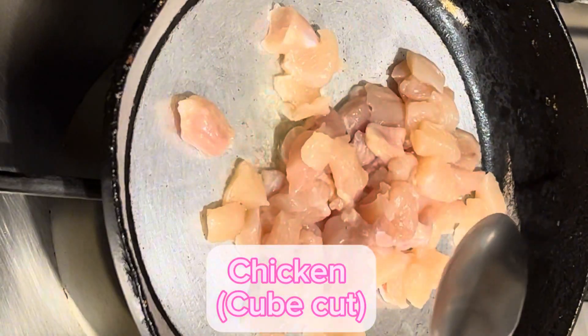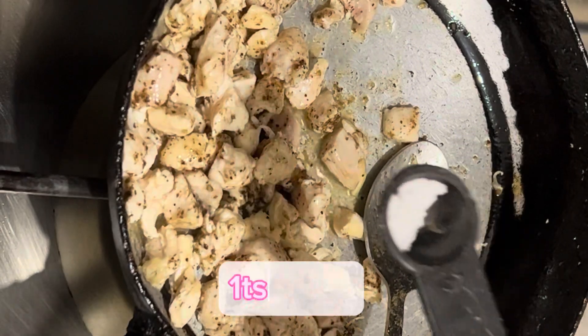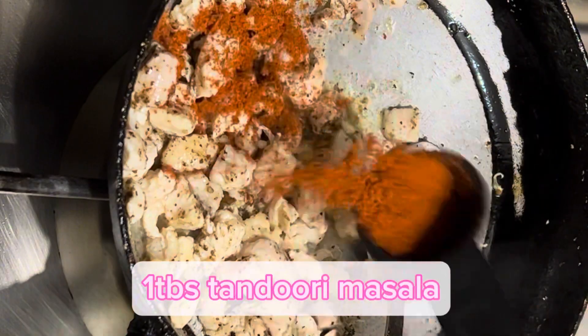After frying the chicken, I will add black pepper — I will mention the amount below. I will add 1 tablespoon of black pepper and salt, then 1 tablespoon of tandoori masala.